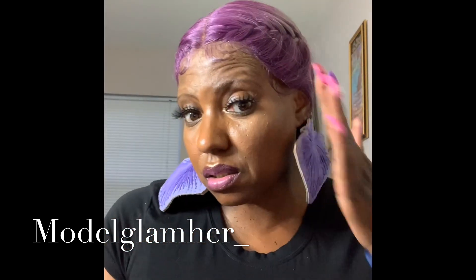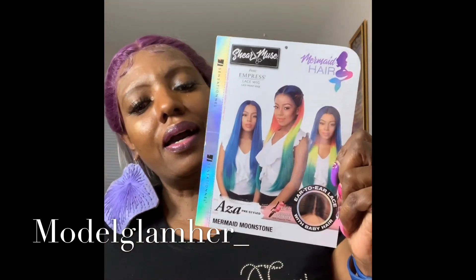You have to tack her down with some Got2b Blasting Freeze spray, which I didn't do because when I finish this review, this thing is going back in the box. So this is the unit I have for you. I've had her for a while, and inquiring minds wanted me to review her, so here she goes.